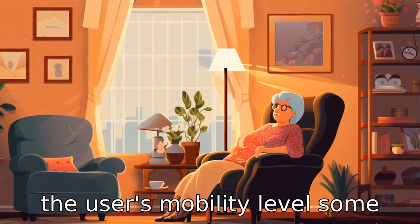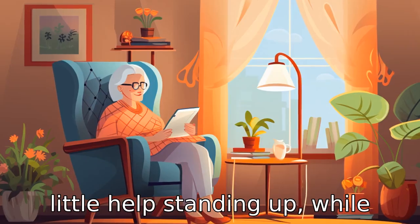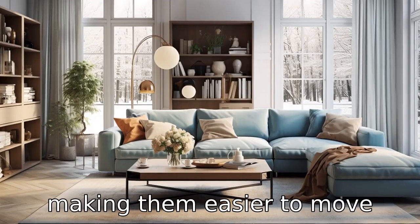Tip 4: Consider the user's mobility level. Some seniors might simply need a little help standing up, while others may require a chair that fully reclines. Some models are also equipped with wheels, making them easier to move around.